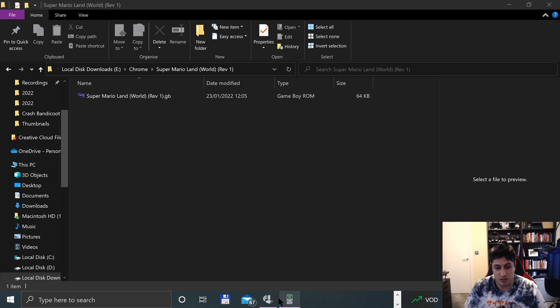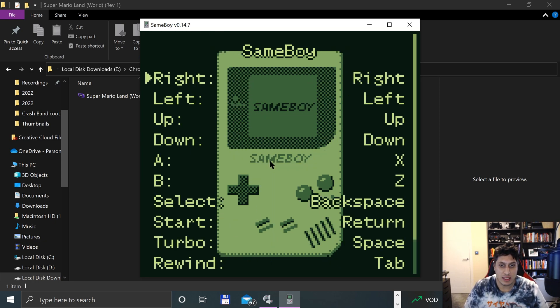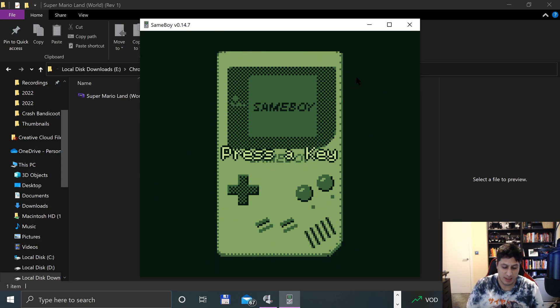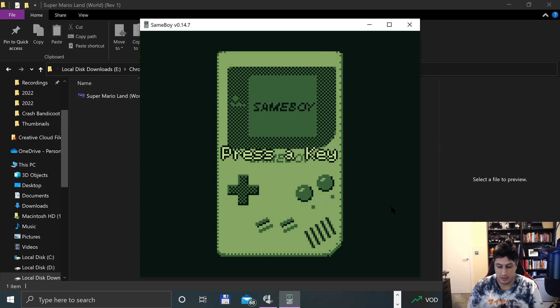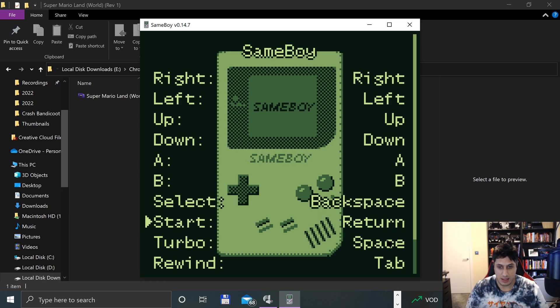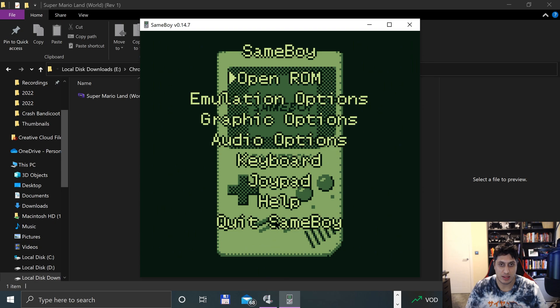Now let's map the controls in SameBoy. Click Escape, then Keyboard. Click to configure and press Right, Left, Up, Down. For A it'll be A, B will be B, and backspace. Turbo and rewind I'm not interested in right now, so we can ignore those. And we can open a ROM.